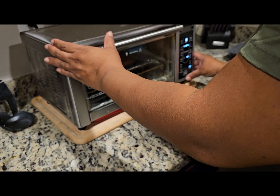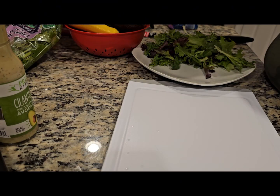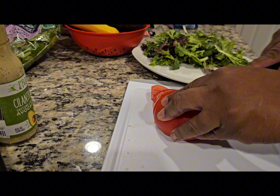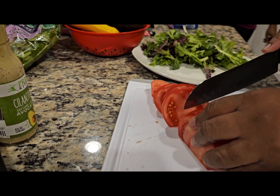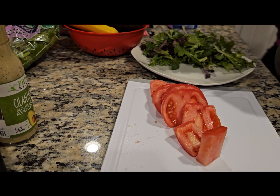Now it's time for the salad. Today I'm using a spring mix because I like to have a little color, and the spring mix gives me the green and purple hues. Next, we're going to dice tomatoes in bite-sized chunks.